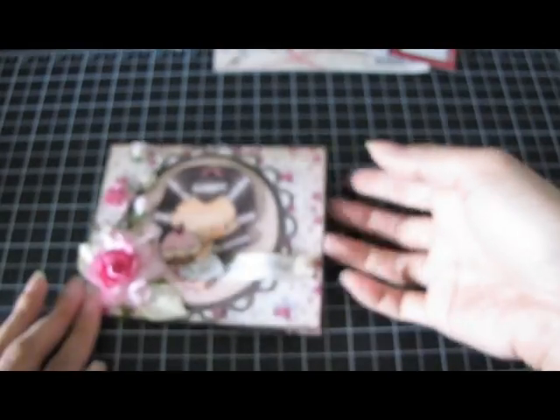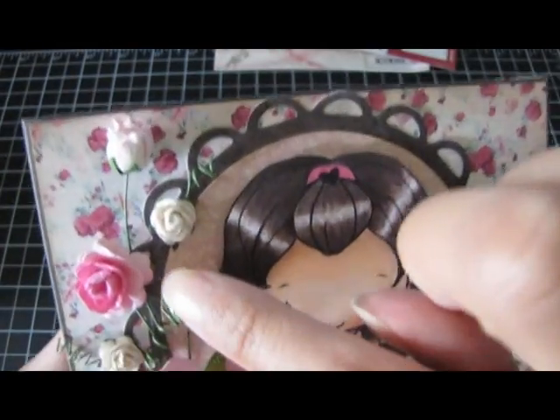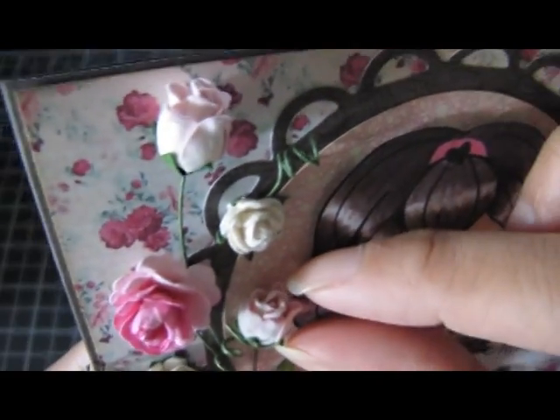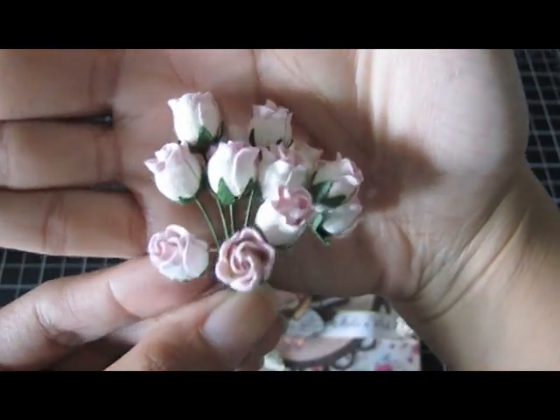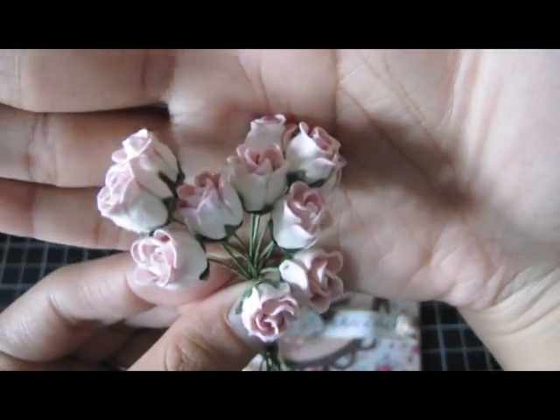And then to kind of make the spray go up I used these semi-open mini rosebuds and these are the pink two-tone and they look like this. They're really pretty — it's a nice light pink.